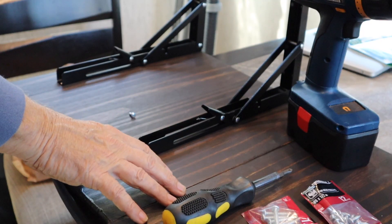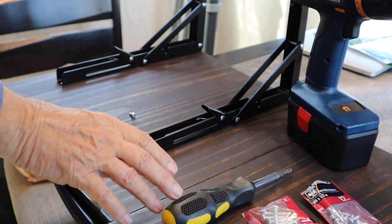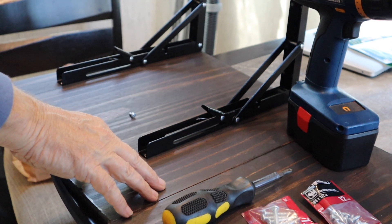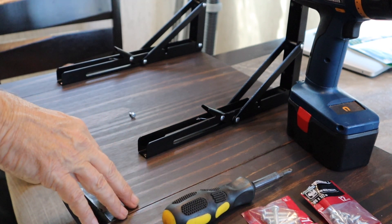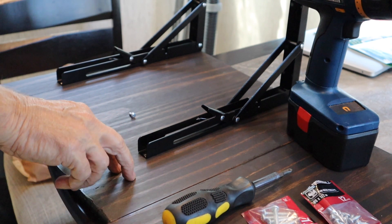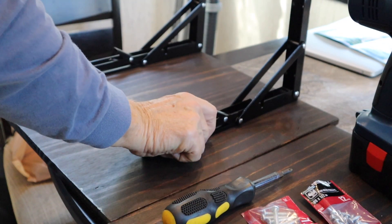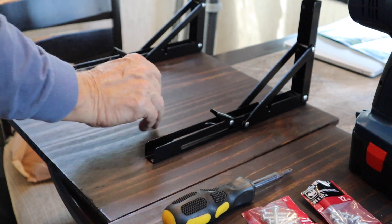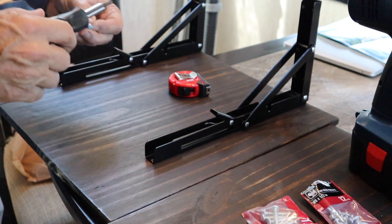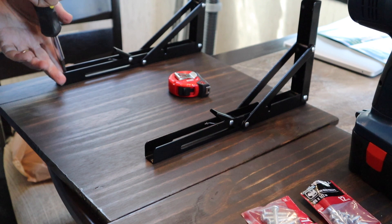Now we've got the shelves finished. Our son-in-law John did these for us — he did a really nice job. This is just pine that we got at the store, cut down to about 18 inches square. He stained it and finished it; what you're looking at right now is the backside. We're about to put the brackets on here using half-inch screws to attach them to the bracket, and then we'll put them up on the walls of the island.